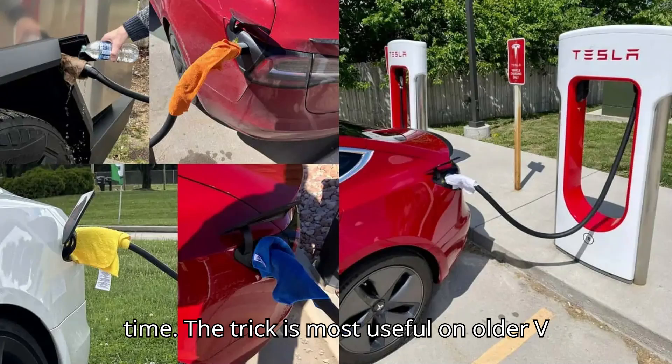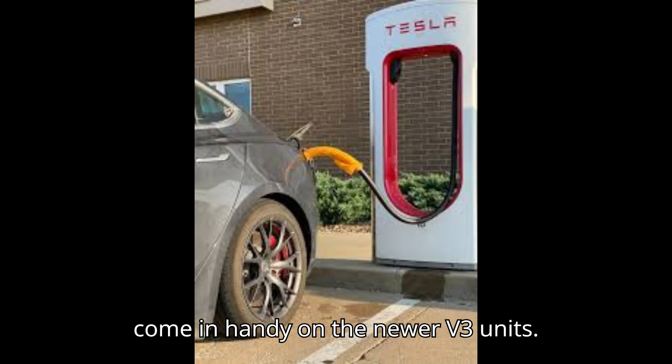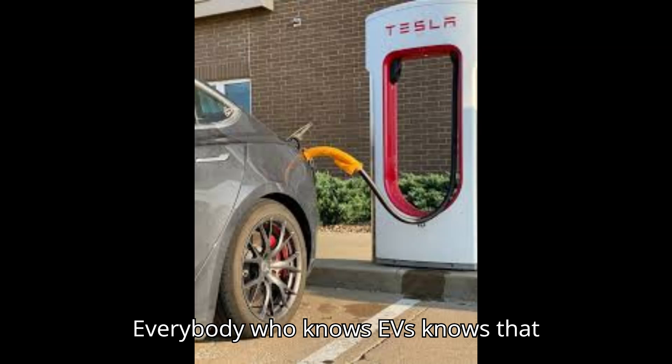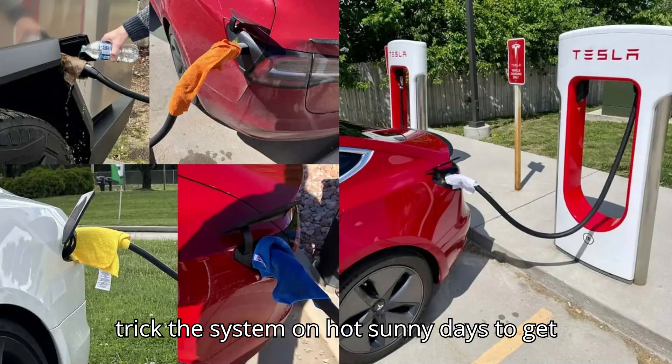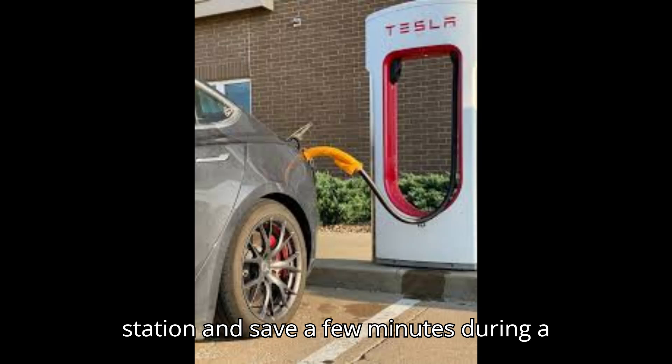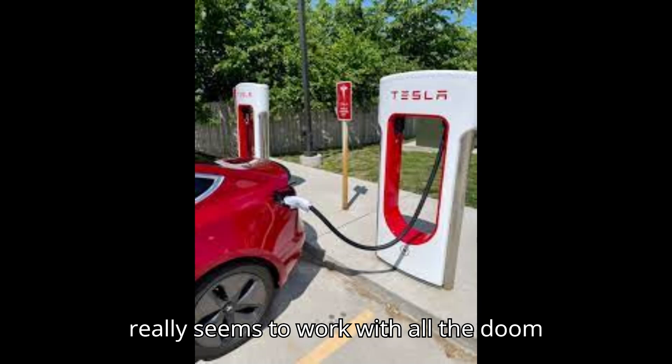The trick is most useful on older V2 supercharger stalls, but it can also come in handy on the newer V3 units. Everybody who knows EVs knows that extreme temperatures and high charging speeds don't usually mix well. But some Tesla owners discovered that they can trick the system on hot, sunny days to get a little extra juice from a supercharger station and save a few minutes during a top-up session. And believe it or not, it really seems to work.